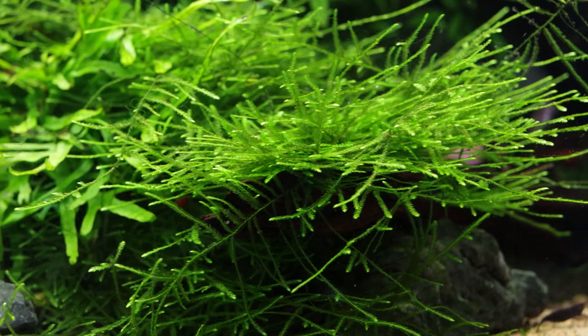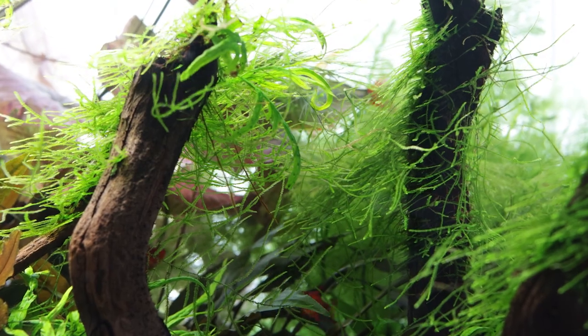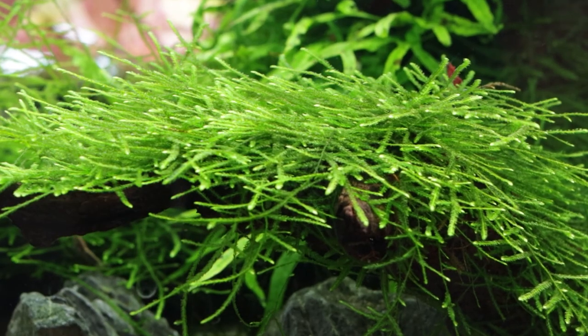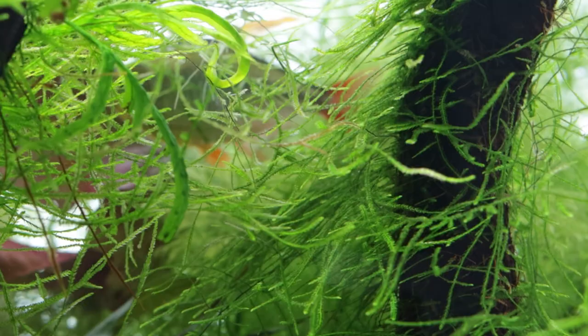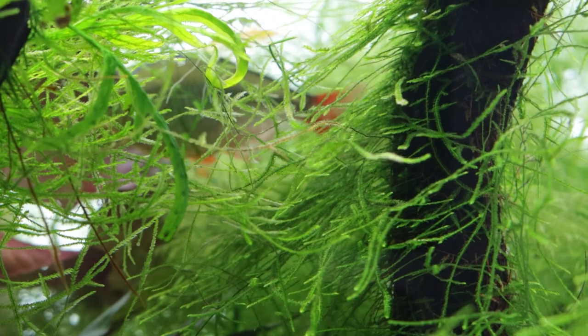The classic Taxophyllum barbarii or java moss remains one of the hobby's most popular mosses for good reason. Being easy to grow for beginners but also looking great for more advanced systems, its versatility ensures its place in so many planted tanks across the world.